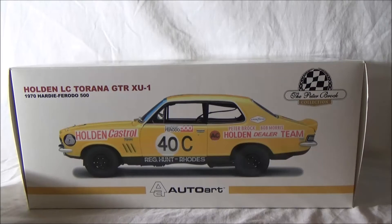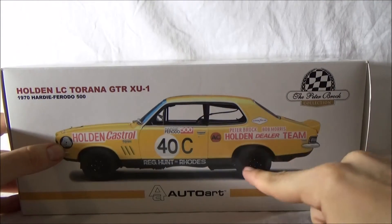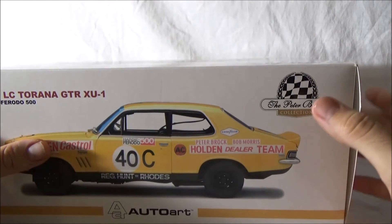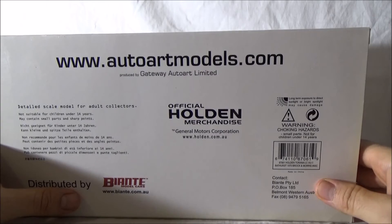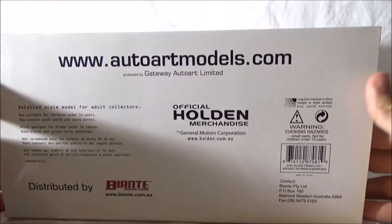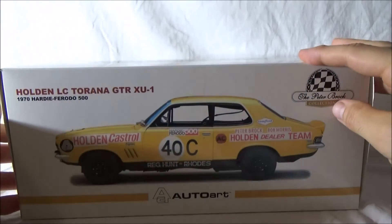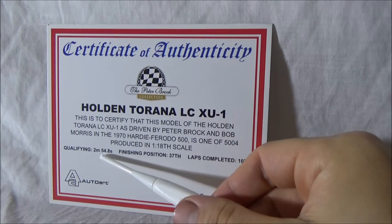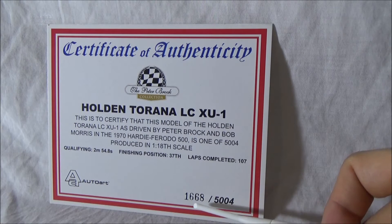Now let's look at the model. First we'll go over the box and certificate details. With the AutoArt box you get a nice rendering or picture of the XU1. As I said this is part of the Peter Brock collection that Biante do - AutoArt made this car but it is distributed by Biante model cars. Moving on to the certificate - a couple of little things: you actually get the qualifying time the car did, the finishing position and laps completed. It's a limited edition of 5,004 and I have number 1,668.